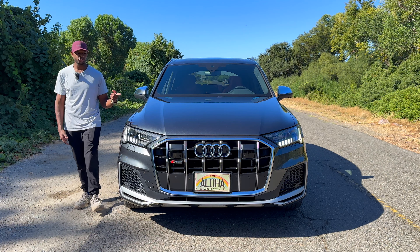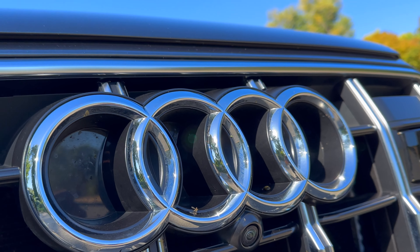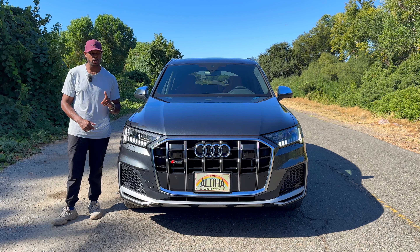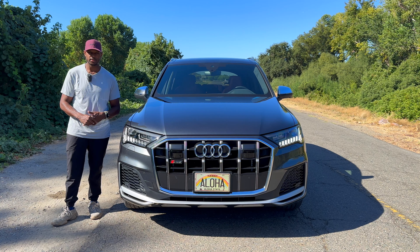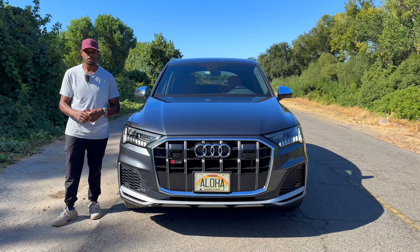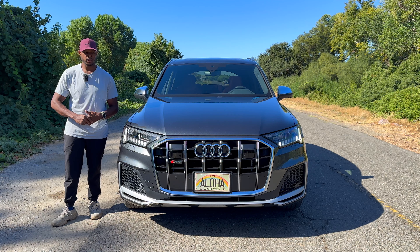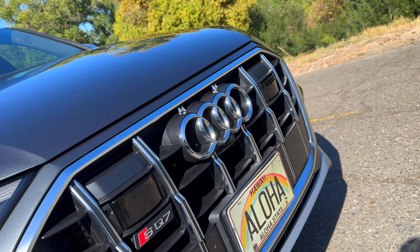Coming down from the hood you're going to see these giant Audi rings — pretty iconic, in a nice chrome color. I think it would look a lot better with a massive chrome delete, which you can actually spec on the website under the Black Optic package, and black out that grille as well. Just below those Audi rings is your front camera, and this vehicle has some of the nicest cameras I've seen — I'll show you that later.